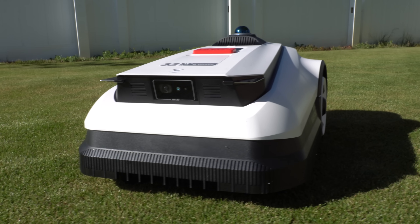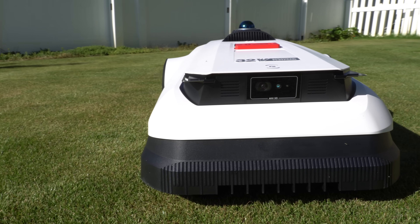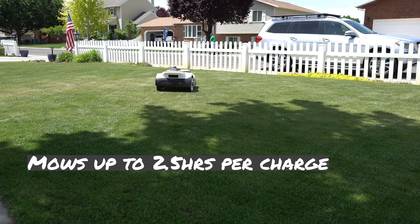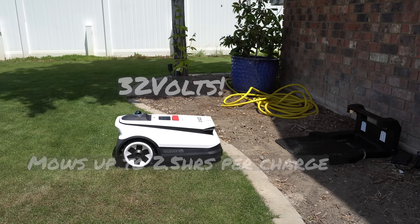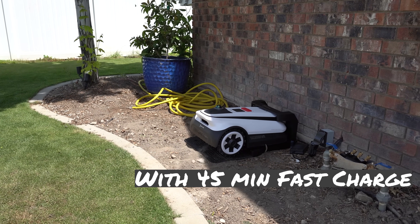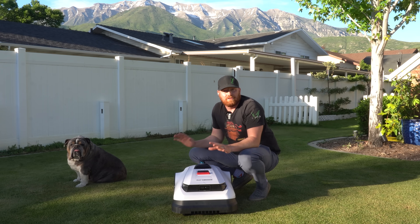It also comes with a built-in bumper sensor. The A3000 is capable of mowing up to two and a half hours on a single charge with its 5,000 milliamp battery, and this 32-volt beast is fully capable of charging in only 45 minutes — which is absolutely insane.